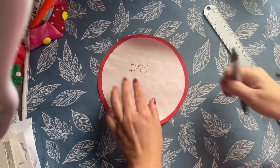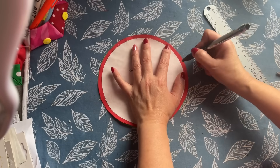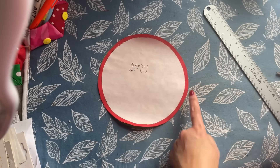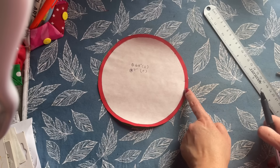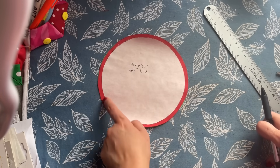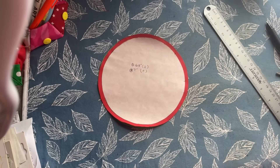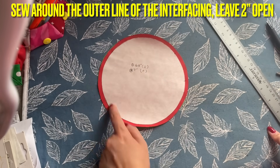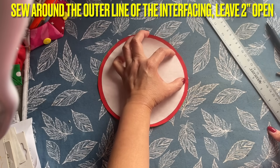Now after you apply the interfacing, it's all around here and you're going to sew. If you are new to my channel, I always ask people to sew on the side of the interfacing — do not sew on the paper or the interfacing itself, because when you turn it inside out it's going to look weird. Follow the interfacing and sew all around, and leave about two inches open so you can turn it inside out.